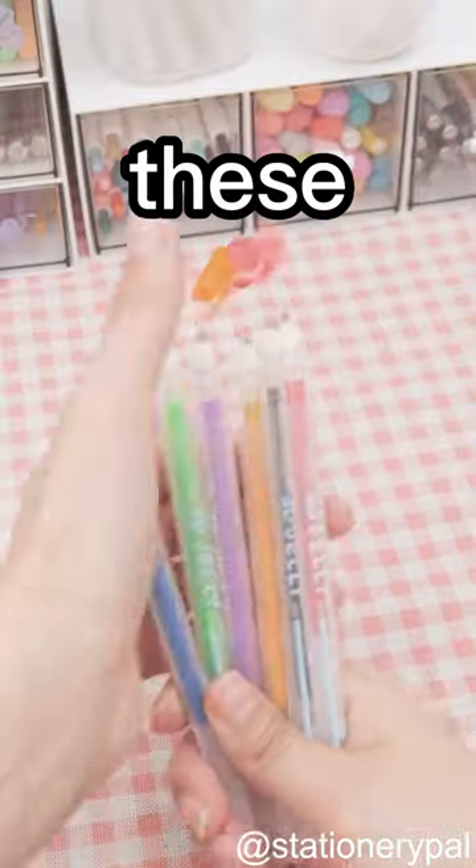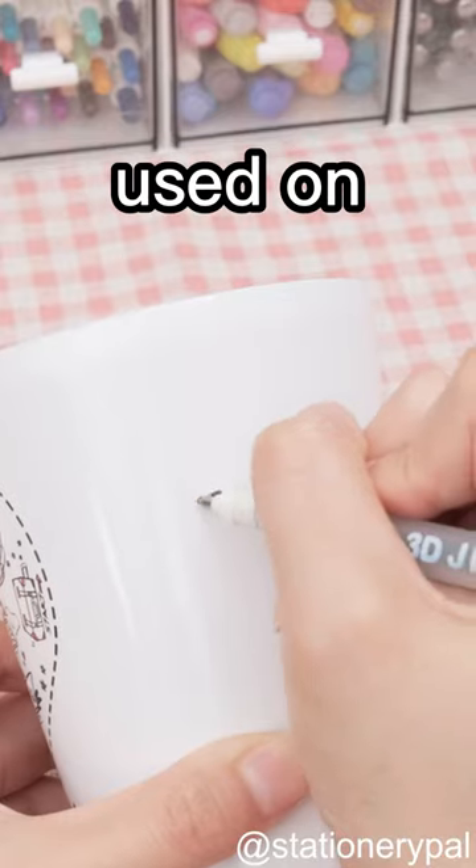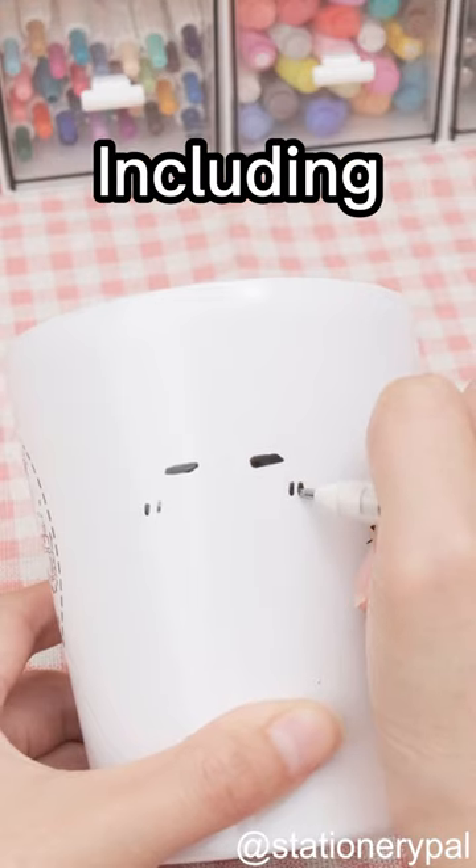Do you often DIY? Take a look at these 3D Jelly Pens. It can be used on many different surfaces, including metal surface.